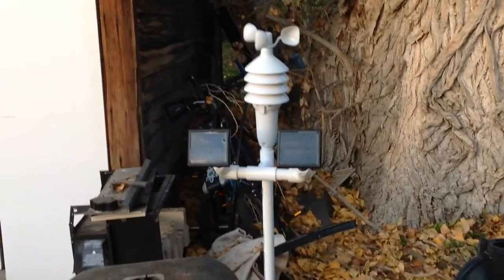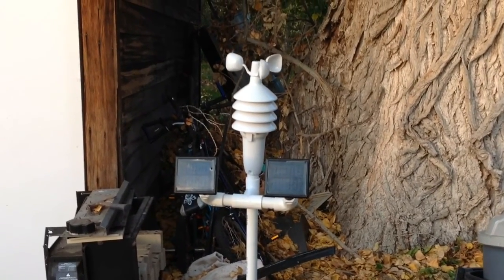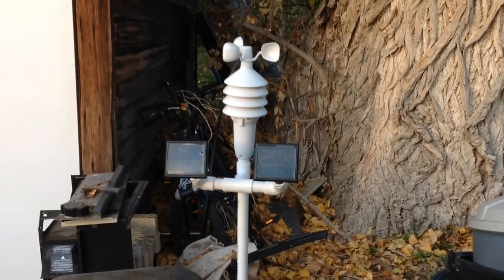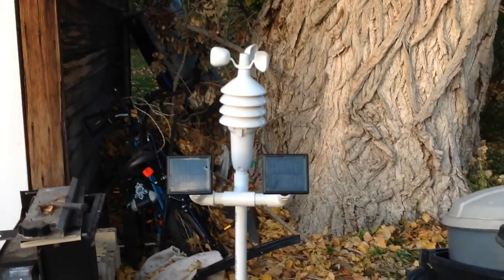Without the blocking diodes I'm not sure if these panels are going to draw the batteries down at night. I'm going to give it a couple more days — it's been up for three days now and I haven't gotten a low battery signal yet. So we'll see what happens, and there it is. Thanks for watching.